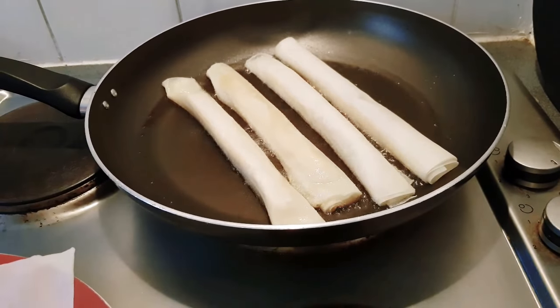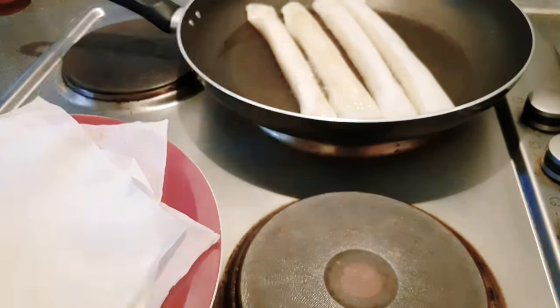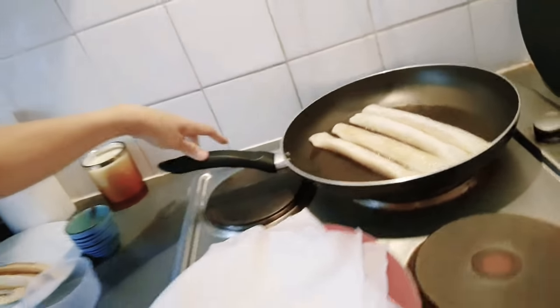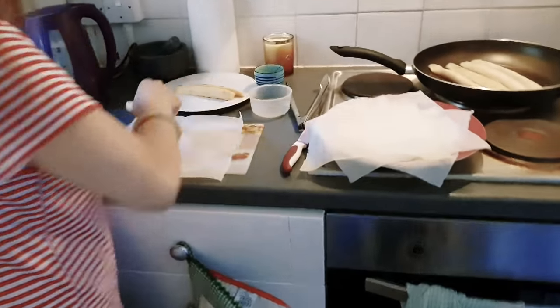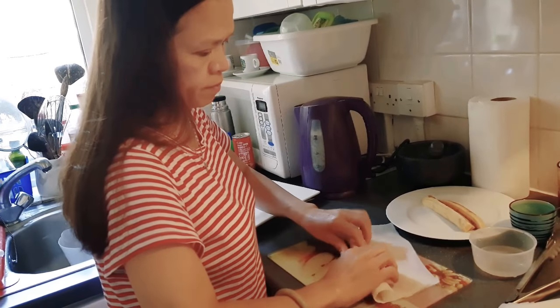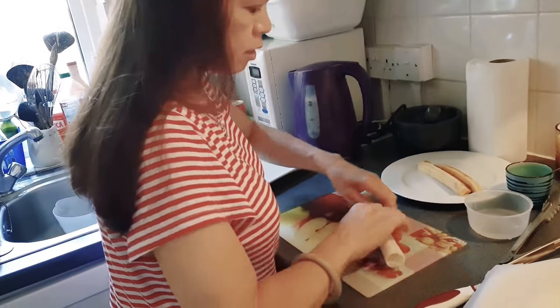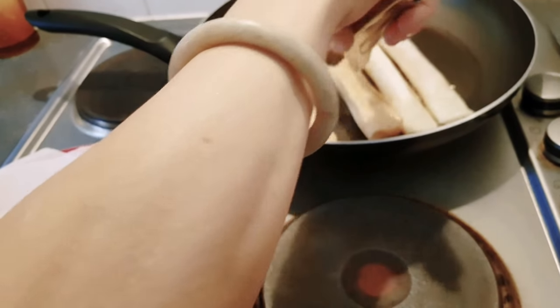They need to fry until they're brown. I'll press the heat up a bit and continue. This is really easy — another easy dessert recipe. You can buy the spring roll wrappers at any Ringwhip or Oriental shop.